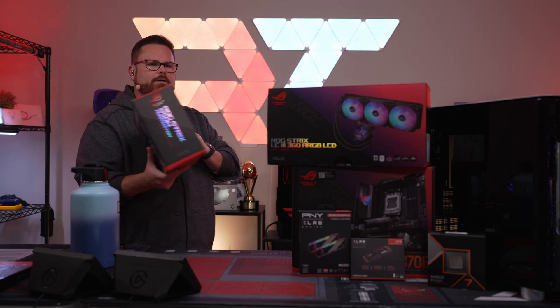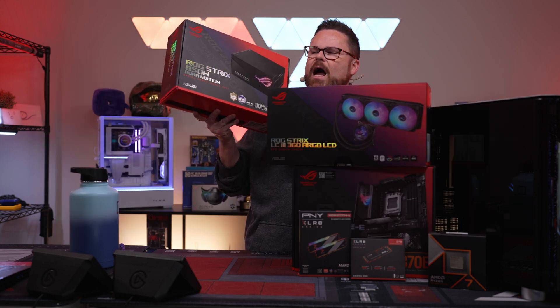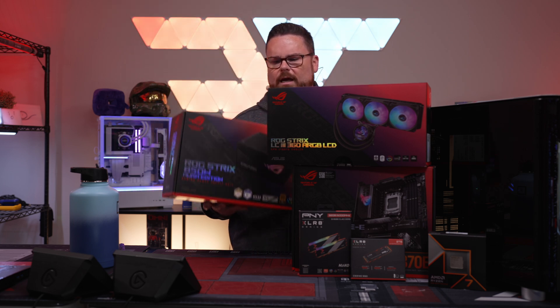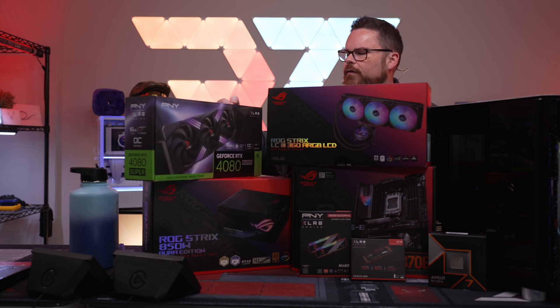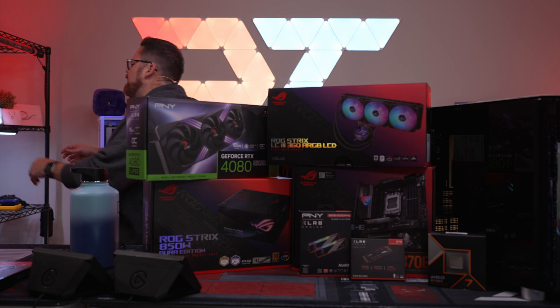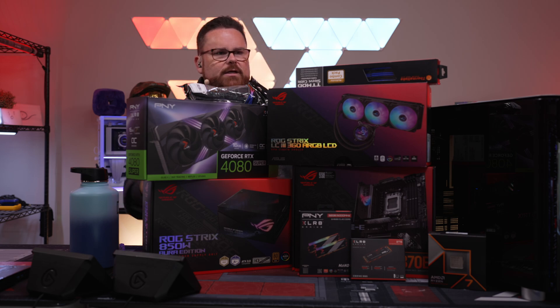For the power supply, instead of the usual Tough, we have the ROG Strix 850W Aura Edition. It has the same cable configuration as the Tough but it's higher end with better aesthetics and RGB. For the GPU, we're using the PNY 4080 Super — their Verto RGB version with Velocity X, which is going to look really cool. We've also got blue and black CableMod cables to complete the build.